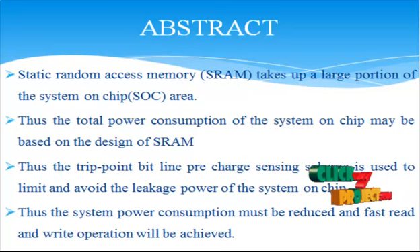Static Random Access Memories take up a large portion of the system-on-chip area. Thus, the total power consumption of the system-on-chip may be based on the design of the SRAM. The trip point bit line pre-recharge sensing scheme is used to limit and avoid the leakage power of the system-on-chip.